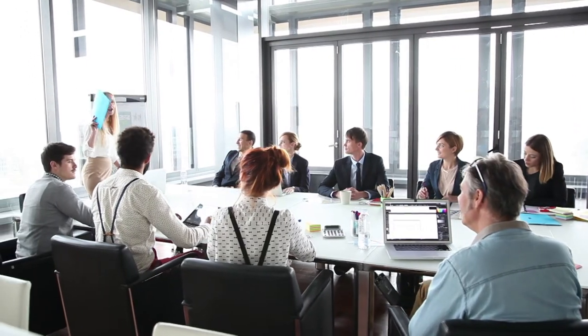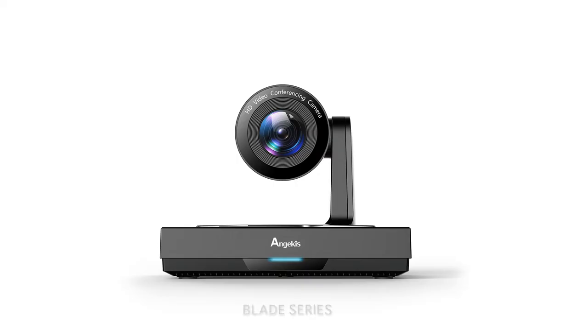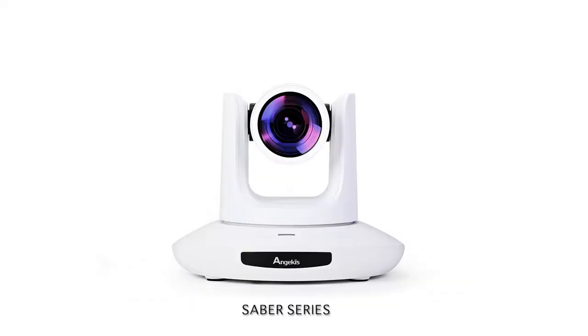Presenting the Anjkis range of professional video conference cameras. In the lineup, we have the OneTouch, the Blade Series, and the Saber Series.